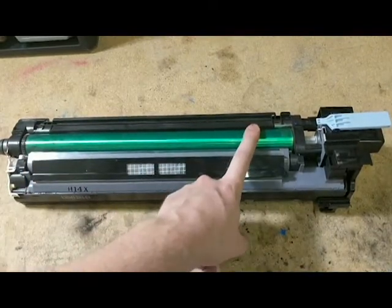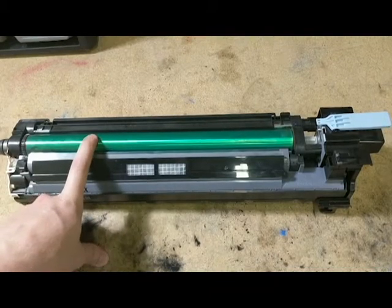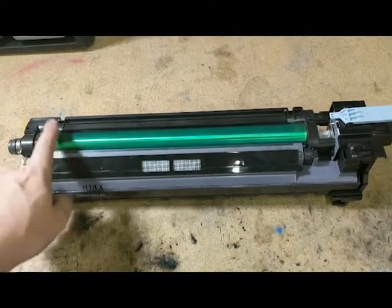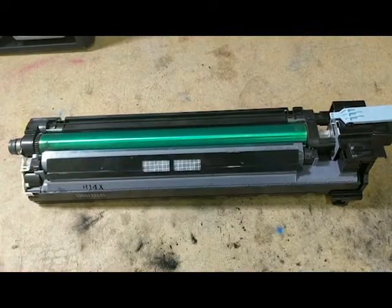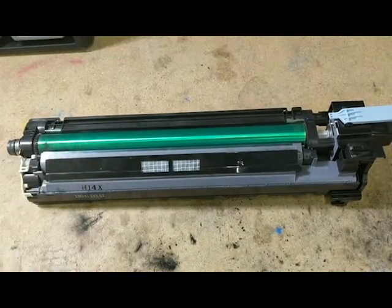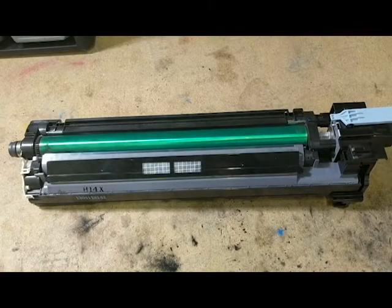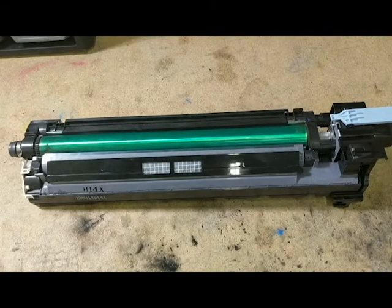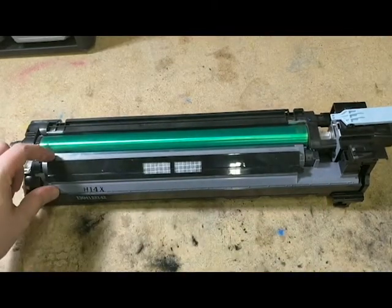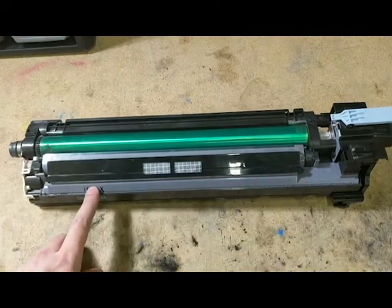If you get a little light in there, it kind of just ruins the whole thing. This drum here is actually a bad one — that's why I'm using it to show you. You can also follow this process to replace the green drum if you have an issue with it. If it's not producing perfect images, chances are it can be replaced and it will help your image quality tremendously. Another thing you can do during this process is refill your developer, which is located underneath the gray section of the imaging unit. This piece will pop off and you will see an auger underneath, which I'll show you a little bit later.